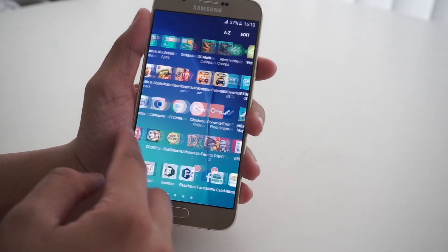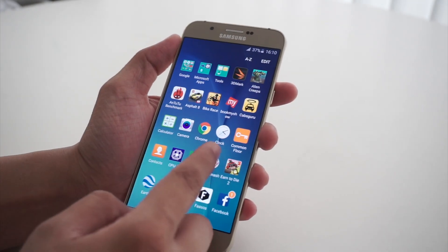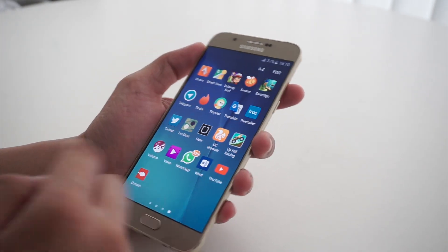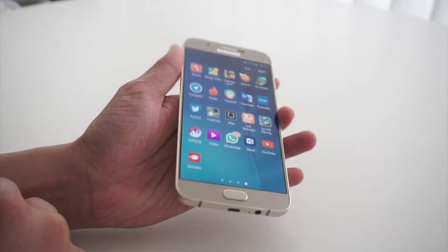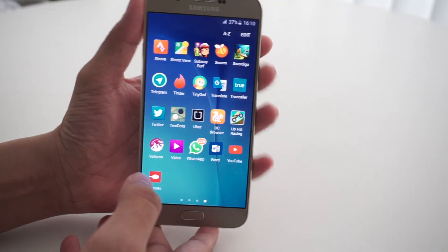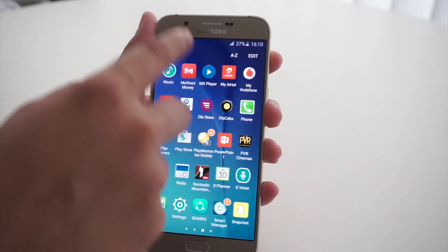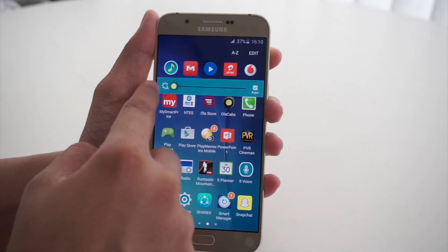The Galaxy A8 boasts of a full HD Super AMOLED display with 386 ppi pixel density on offer. This is one of the best looking displays in the upper mid-range segment. The A8 Super AMOLED panel is bright enough to let you read text even under direct sunlight. Multi-touch experience and touch responsiveness of the display was great as well.